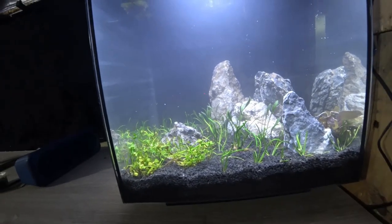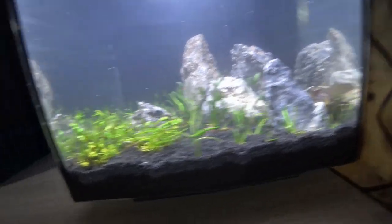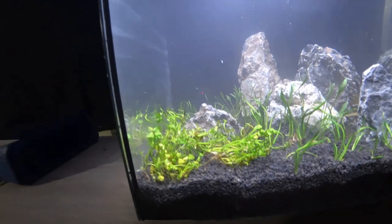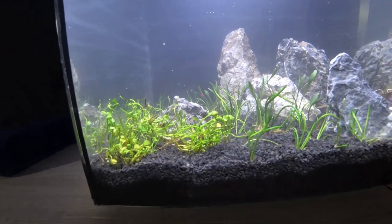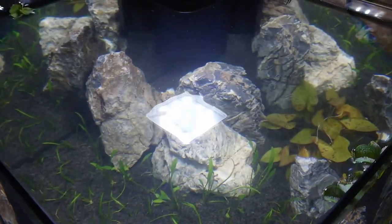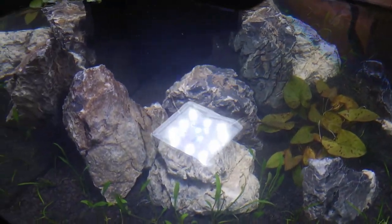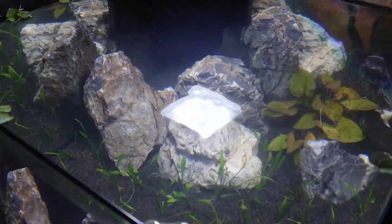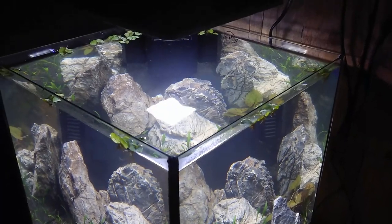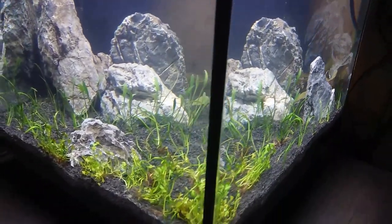All filled up now and looking pretty good. We did have a few issues with a couple of floaters — specifically one at the front that went whoosh to the surface, so I had to replant that one. However, the majority of the plants stayed put and I'm pretty happy with the results. It's a bit cloudy because there was still a little bit of dirt within the substrate and on the rocks, but I've turned the filter on to deal with that and it should clear within 24 hours or so.